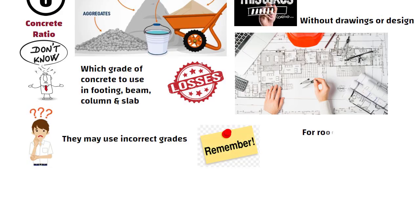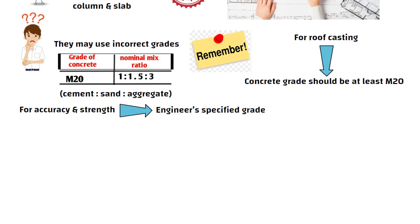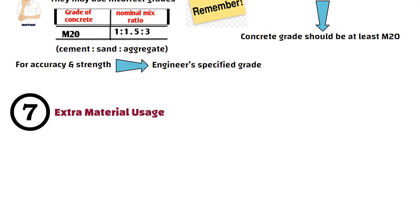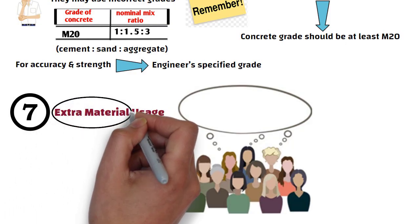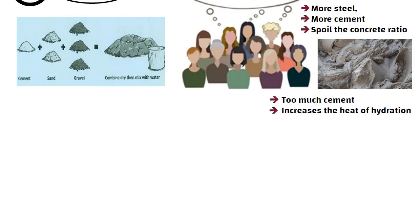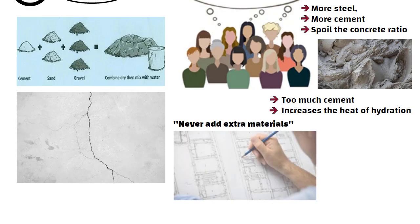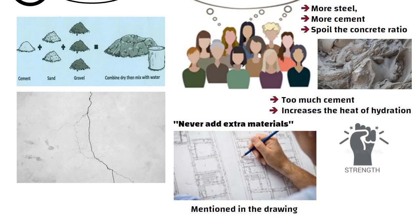Always remember that for roof casting, your concrete grade should be at least M20. For M20, a typical nominal mix is 1:1.5:3 — cement, sand, and aggregate. But for accuracy and strength, always follow the engineer-specified mix design. Number 7: Extra Material Usage. Many people think that by adding extra materials their slab will become stronger, so they increase every material — more steel, more cement — and spoil the concrete ratio. Too much cement increases the heat of hydration, which can cause cracks. So never add extra materials; use only what your structural engineer has mentioned in the drawing, because strength comes from accuracy, not extra material.